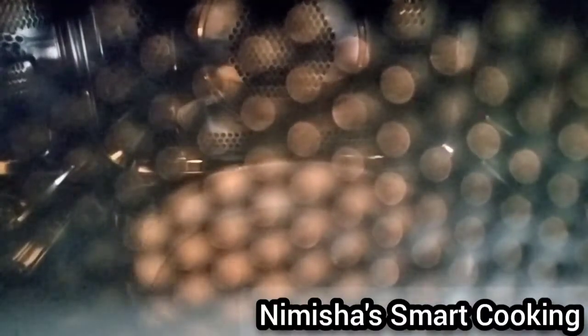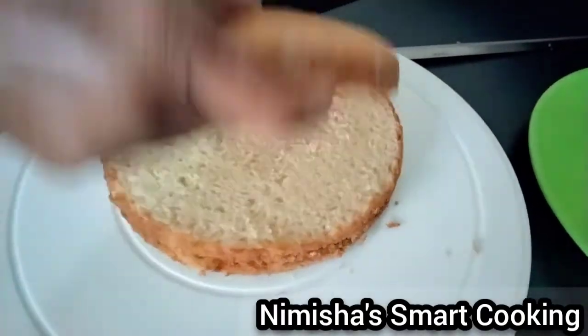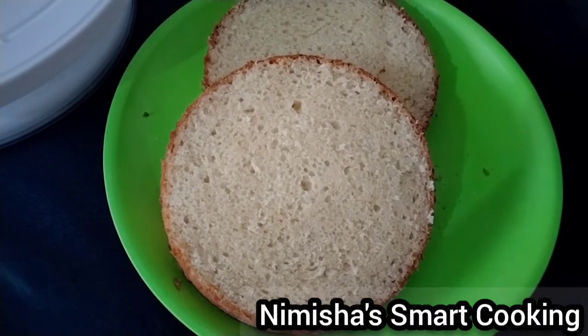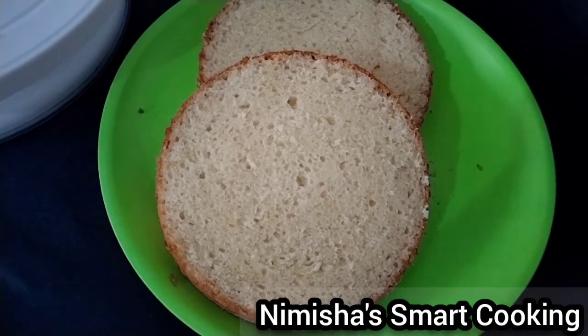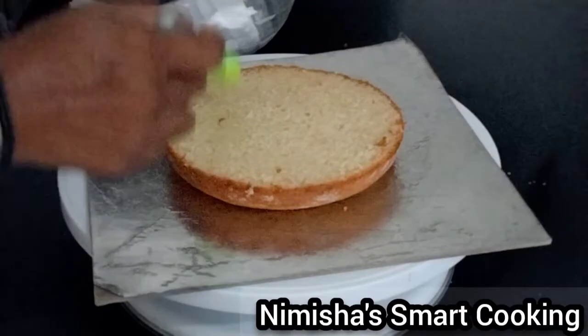I am going to make a sponge for 3 layers. I am going to make the cake soft and add icing on the cake.